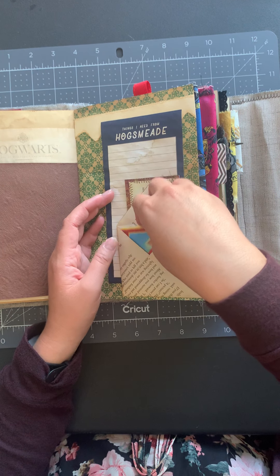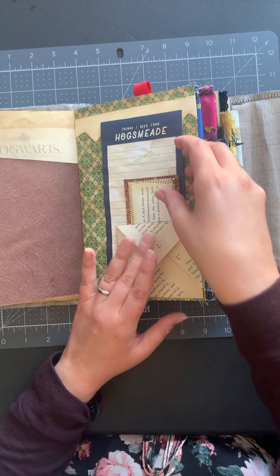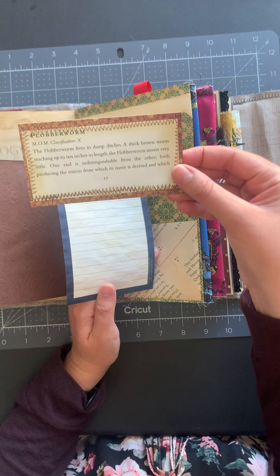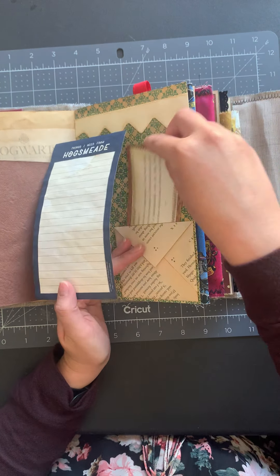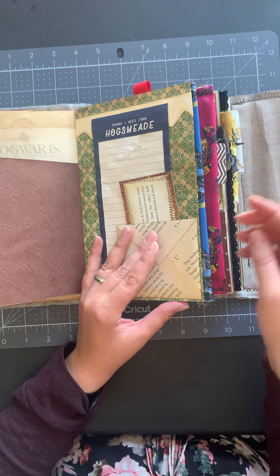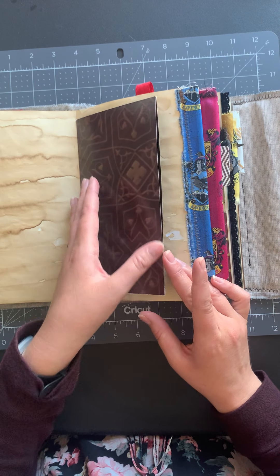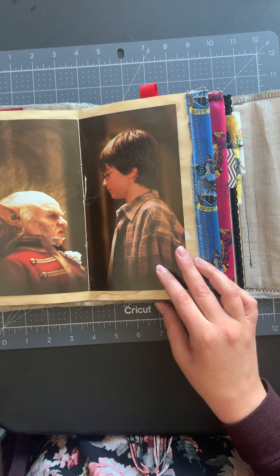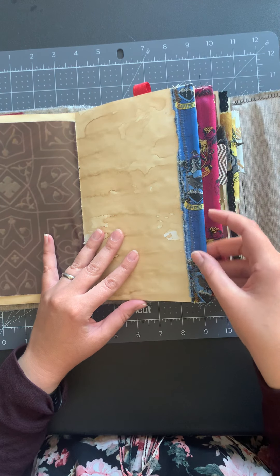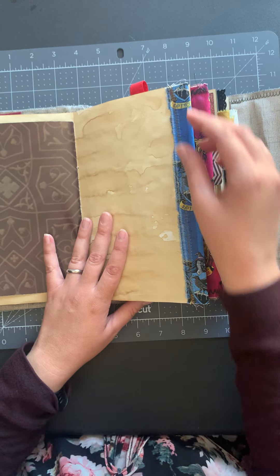There are several pages of that in here and I love the way it turned out. This is some handmade paper so it's got some nice texture to it, and then a little pocket with some game cards in there from a couple of different Harry Potter card games. Of course it's made with paper from the book — all the pages are from the book.